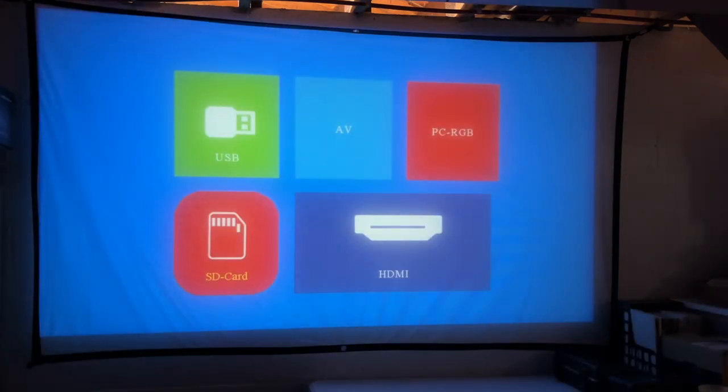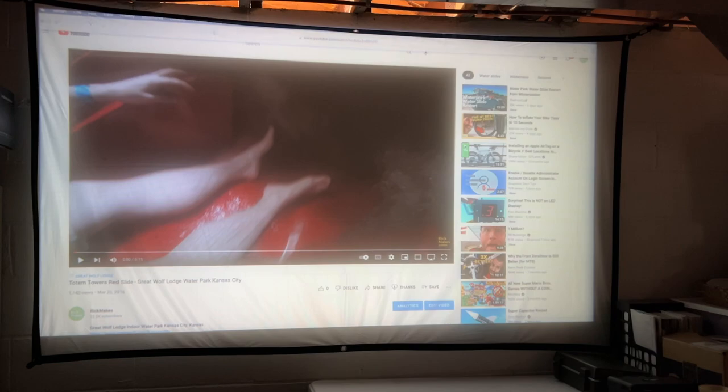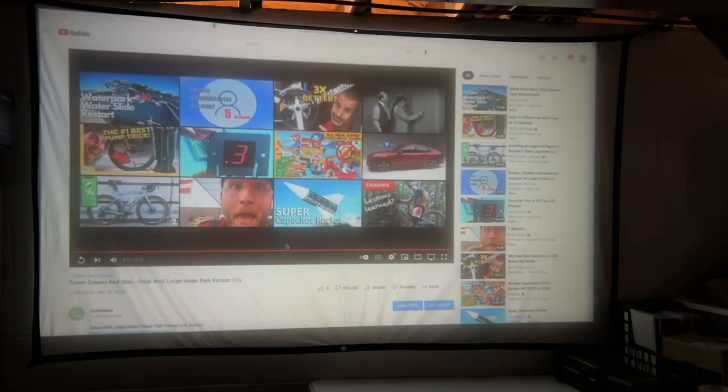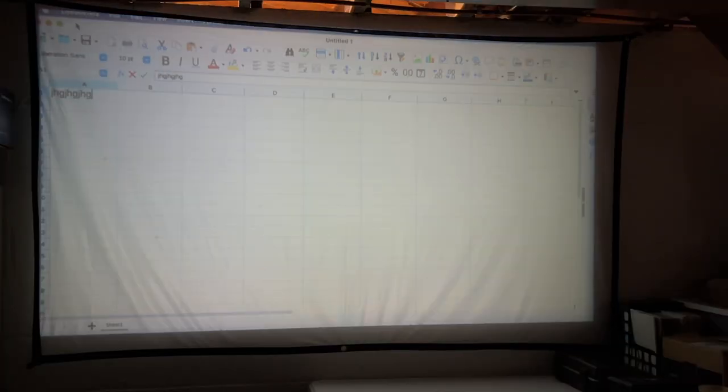Let's look at an HDMI source. I'll hit source and go down to HDMI. I have this connected to a computer. The computer is currently outputting 1080p to this projector, so it's downscaling to 720p. That looked very nice. Let's switch to a spreadsheet — if I type some letters up in the corner, that's pretty readable. If you want native resolution, you can go into your computer and change it to 720p. Now I've scaled it down to 720p — that's the native resolution of the projector. If you're viewing a spreadsheet and it's not quite as sharp as you'd like, switch to native resolution. You won't fit as much on screen, but it might look a little better.